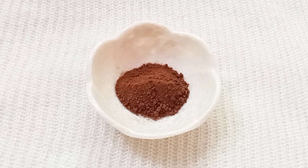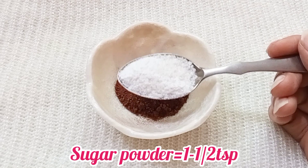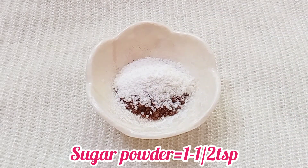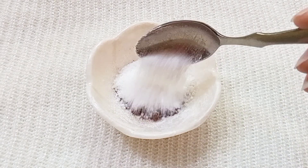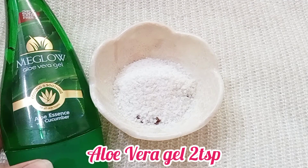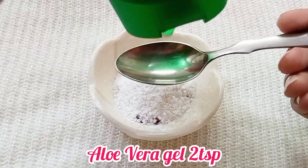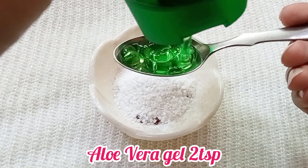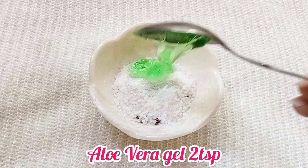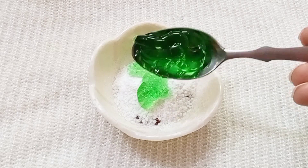Then I add sugar powder. Then I add aloe vera gel — about two tablespoons. If you have fresh aloe vera gel, you can use that. The aloe vera gel will help clean and moisturize the skin.